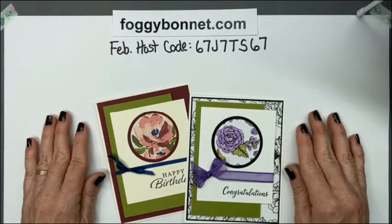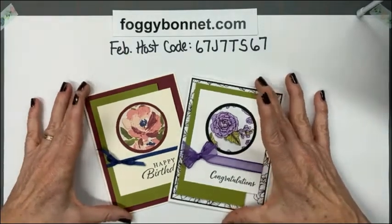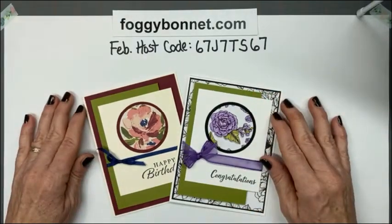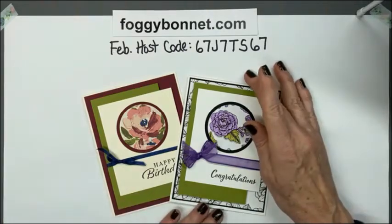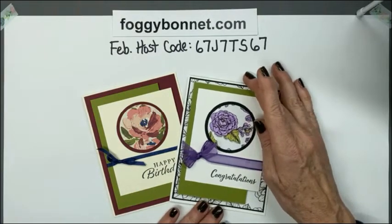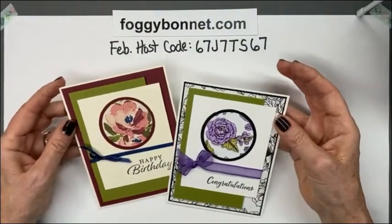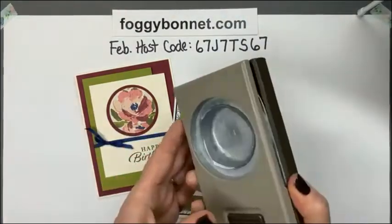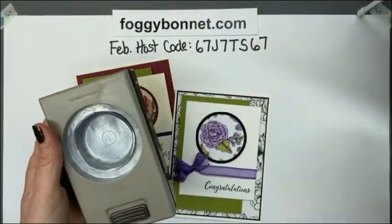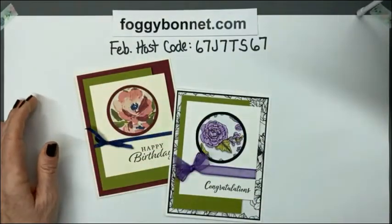I have tonight what some might call a spotlight technique. I call it lazy girl fussy cutting — basically it's a way to cut out an image using a punch. These are two samples that I made today. I used the two inch punch and the two and a quarter inch punch and I'll show you how I did all this.